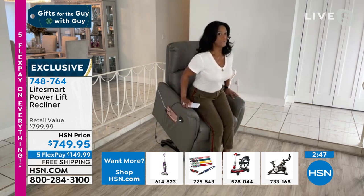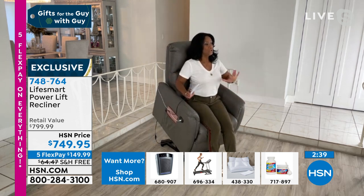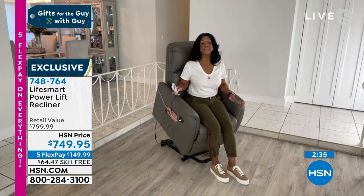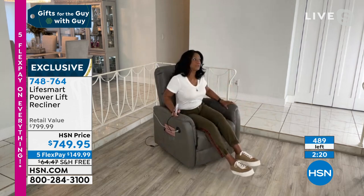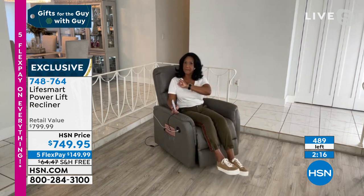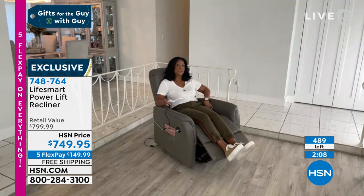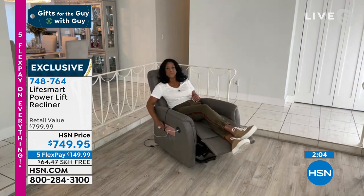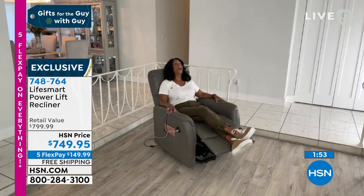My father-in-law brought this chair home and he lives in it. He had a few mini strokes and three surgeries this year — we really wanted to make sure he was getting up and down properly. This was a godsend. It has completely changed my life too. I have a similar LifeSmart chair in a taupe color at my desk. I work in that chair every day — sometimes with just the lumbar heat on, sometimes on a Zoom call. You can work right from your chair.